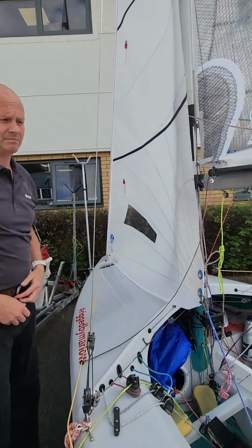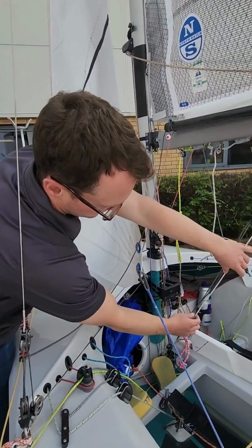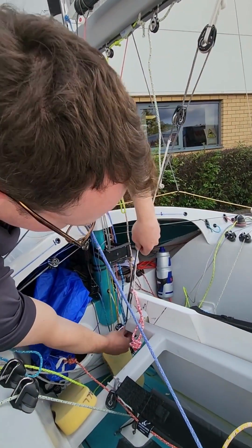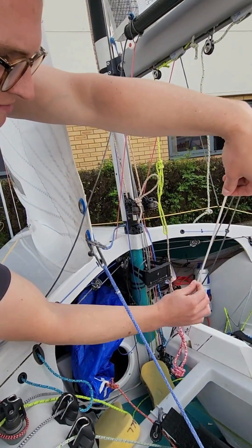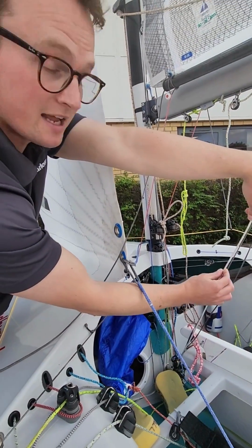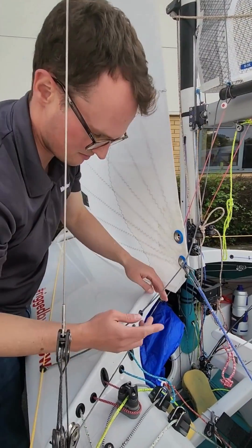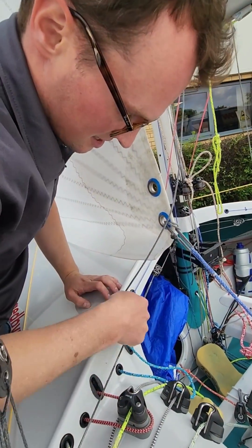Alex has been quite clever on the kicker for the Scorpion — the bottom cascade here rubs on the centreboard case every time we tack or jibe. So he's just put a bit of tape chafe cover that covers the full range of movement of this line here. The rest are fine because they sit further up.